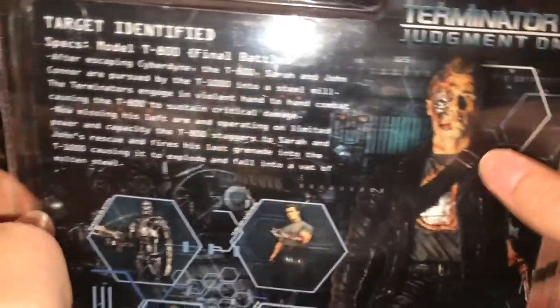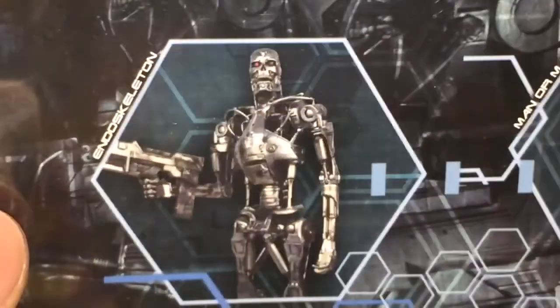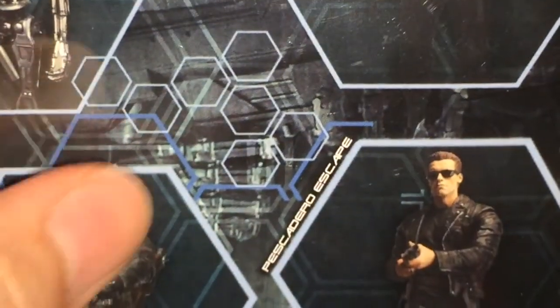The other figures available in the line are the Man or Machine — I wish I could have that figure but I can't find it for cheap — the Ender Skeleton, the Cyberdyne Showdown, and the Pescadero Escape. I do have this one, and I have the new one of this, and I have the Ultimate, which pretty much looks like that. Don't go anywhere — we will have a closer look at this figure open and out of its packaging.